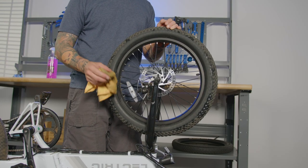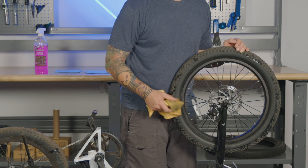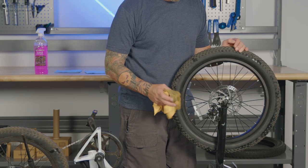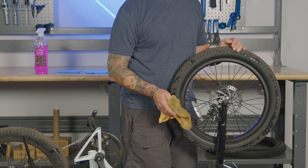To clean your brakes, take your rag and just give them a light once-over. It's very important that no liquid, dirt, or grime falls into where these pads are — they may become contaminated, and at that point they'll need to be replaced.